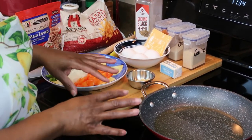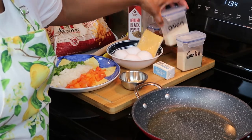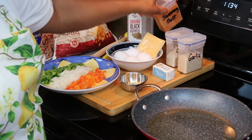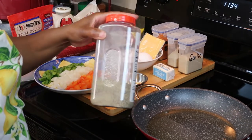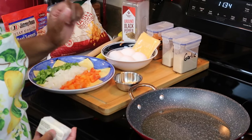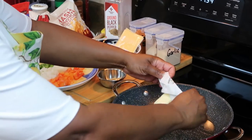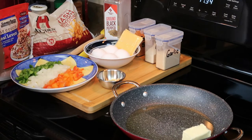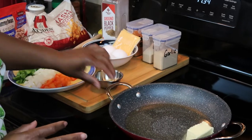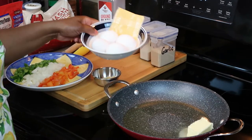Once I put my potatoes and onions in the skillet, I'm going to add some garlic powder, onion powder, a little seasoning salt, and some black pepper. In my pan I have some oil heating up and I'm going to add a half a stick of butter with that. Along with the breakfast skillet, we're going to have some scrambled eggs with cheese.